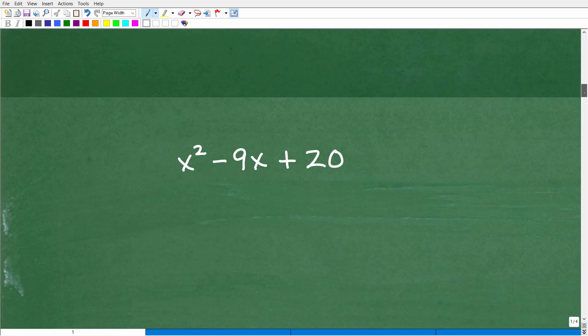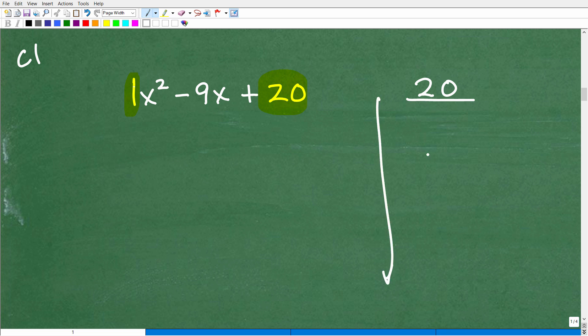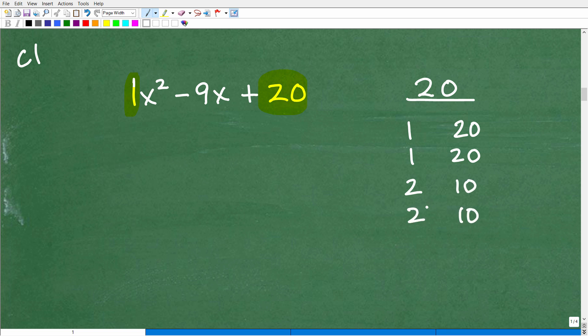Let's practice with this new problem. The first step is to recognize we're dealing with a case 1 trinomial — there's a 1 in front of the leading term, and it is a trinomial. You take that 1 and multiply it by 20, and write that answer. Now list all the factors: start with 1 and 20, then 2 and 10 — 3 is not a factor of 20 — then 4 and 5. Since we're dealing with a positive 20, you also write their negative pairs, because negative 1 times negative 20 is also positive 20.